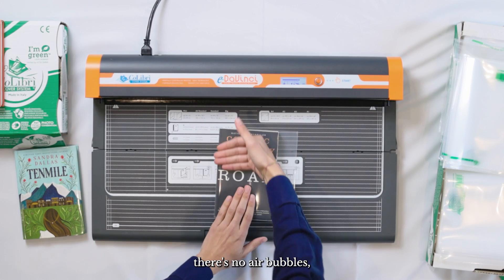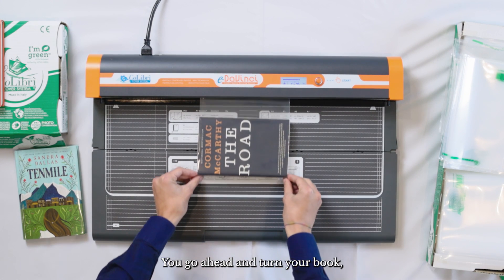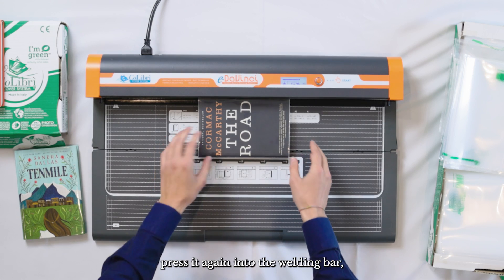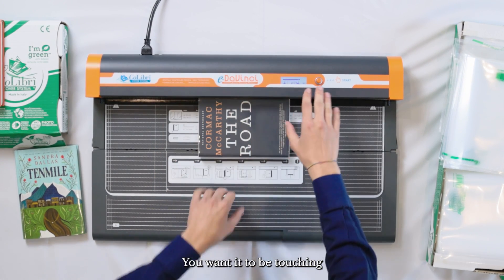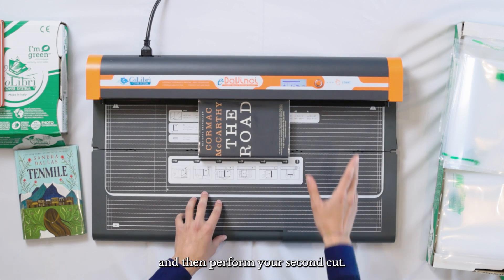Once you're comfortable that there are no air bubbles and it's all well fitted, go ahead and turn your book and press it again into the welding bar. Make sure you've got no space — you want it to be touching with a paperback cover book — and then perform your second cut.